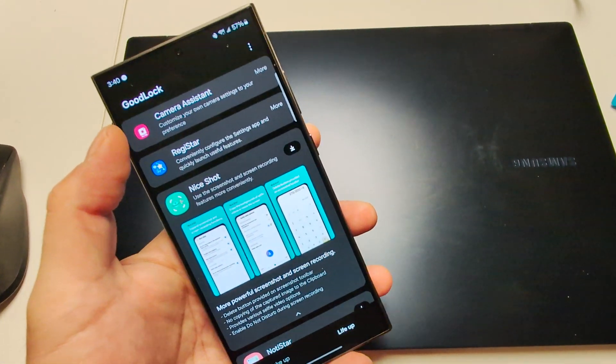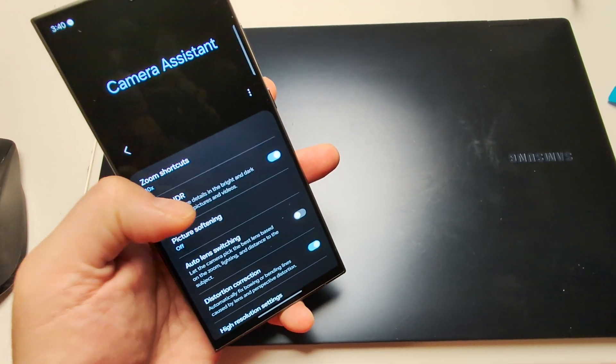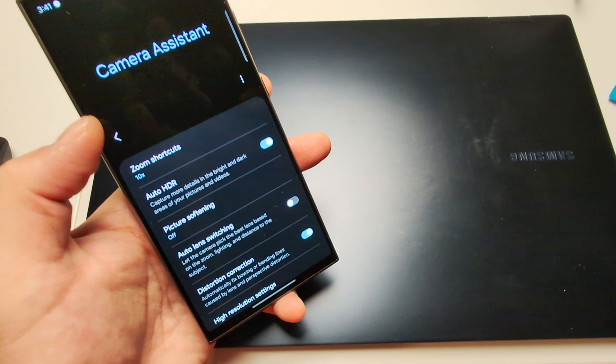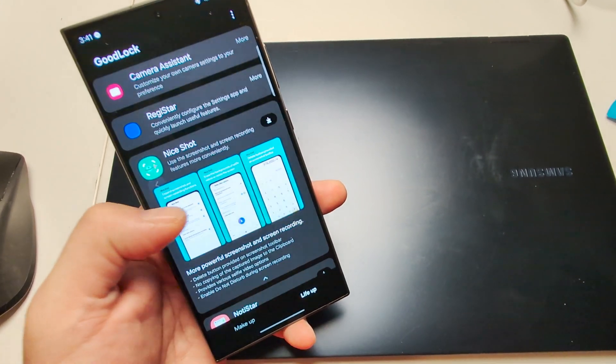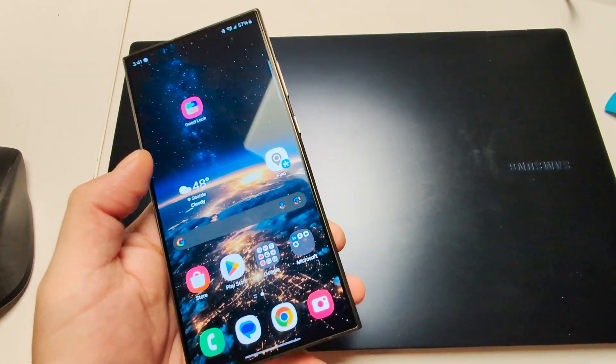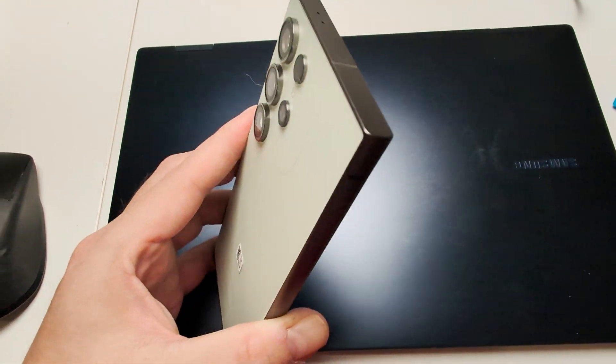To fix the camera, download the Camera Assistant app. Scroll down to 'auto lens switching' and turn that off. Those two improvements have really made the Samsung Galaxy S24 Ultra a lot better, and it's now my go-to phone.